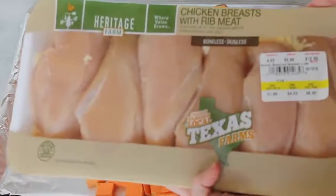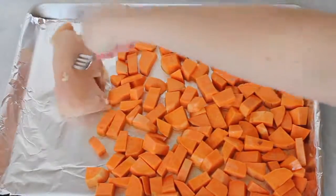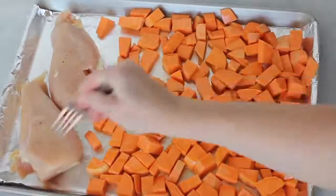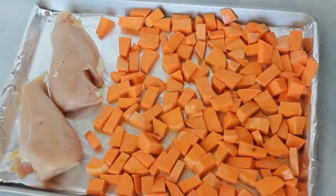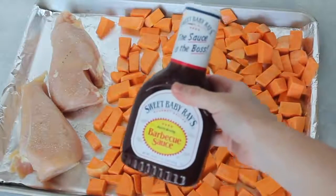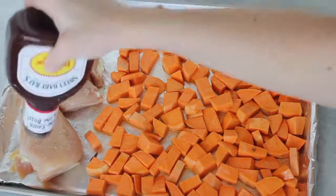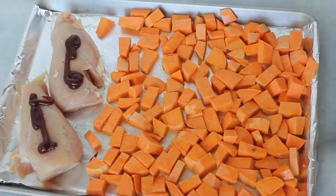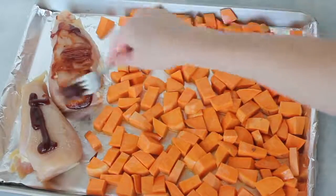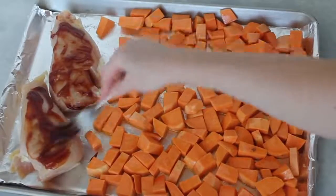Next I'm going to get some chicken — two big chicken breasts — and place them right on the side of the sweet potatoes. I'm going to put just a little bit of garlic salt on top of my chicken because I love garlic salt, but you don't have to do this step. Then get your favorite barbecue sauce — mine is Sweet Baby Ray's because I love how it tastes. Take either a fork or a spoon and spread the barbecue sauce out evenly over the chicken.